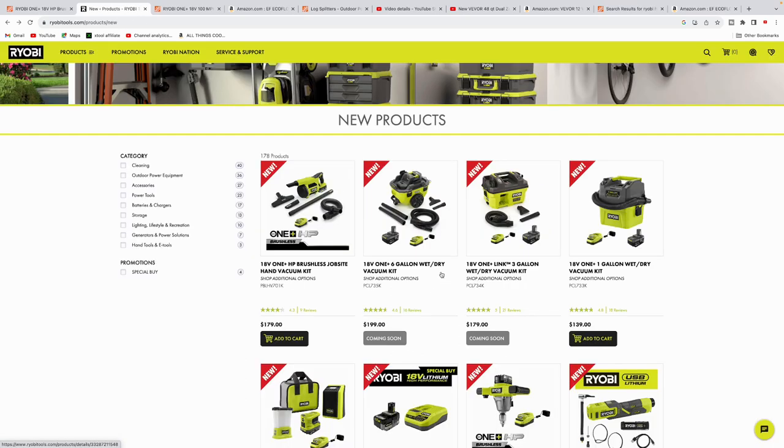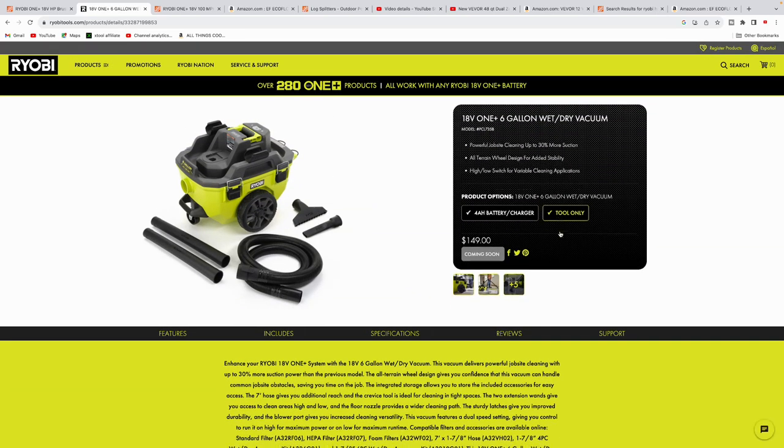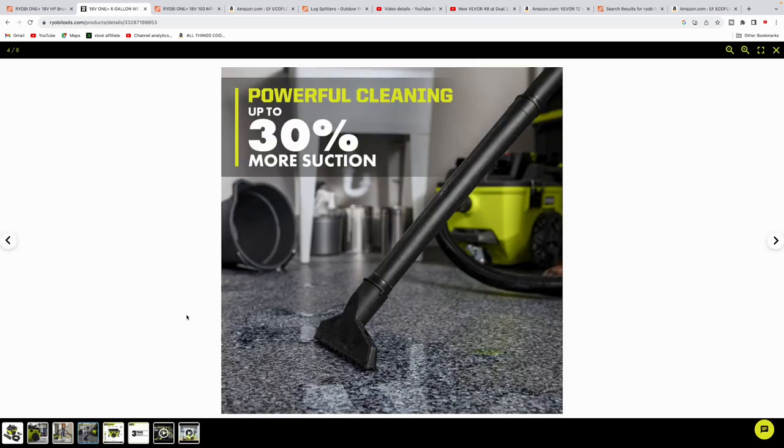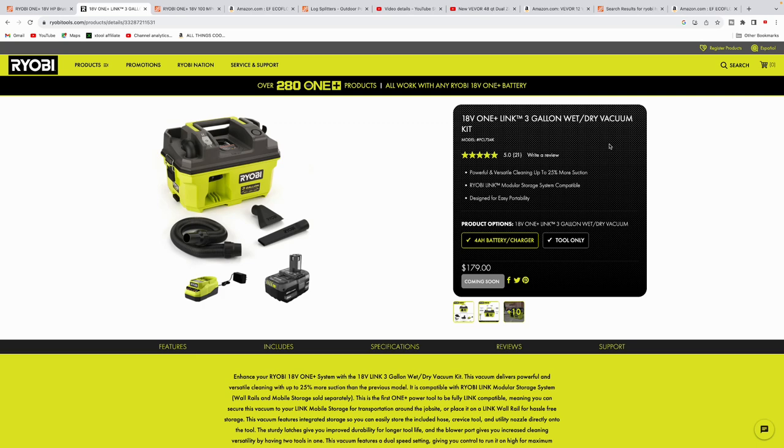Ryobi has a couple of new vacuums coming out. The six-gallon wet/dry vac is coming soon at $199 for the kit, $149 tool-only — I own the older model. They changed where the battery goes and added 30% more suction. They also have a three-gallon wet/dry vacuum at $179, coming with a 4 amp hour battery and charger, and it's part of the Ryobi Link modular storage system, which is a nice bonus.